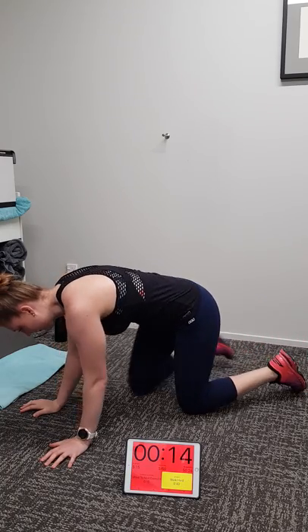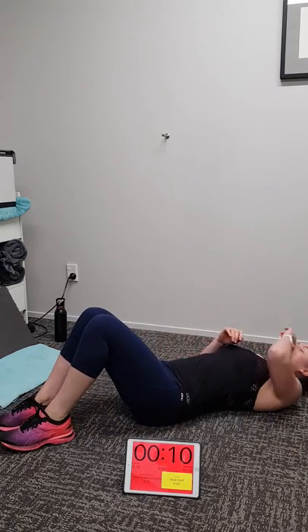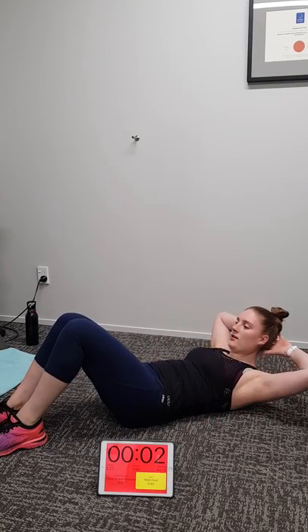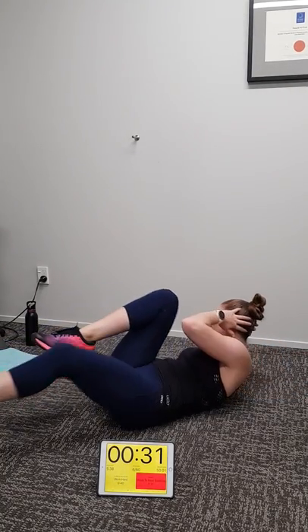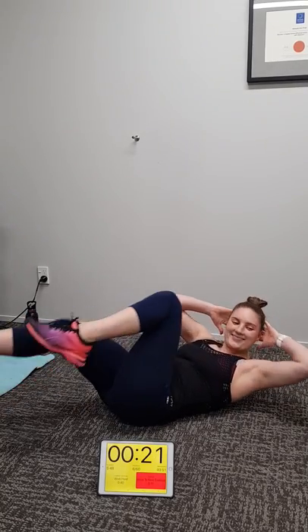Bicycle crunches next — turn over, lie on your back. Here we go, three, two, one, away we go. Perfect form Michaela — getting a good twist in her upper body, lifting her knees nice and high, and notice she's really extending her leg out. Perfect form. This is how you should do these when you're at the gym or following this video at home. Getting a wee burn in that midsection, Michaela? Yep.